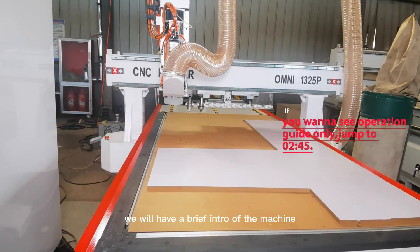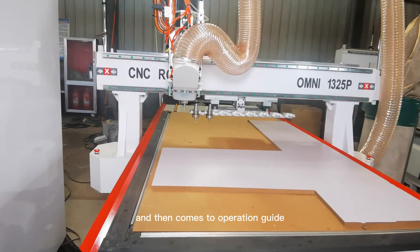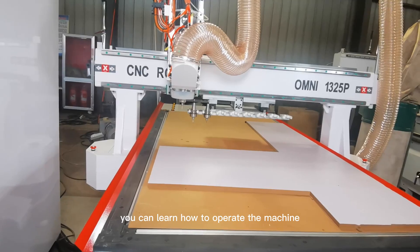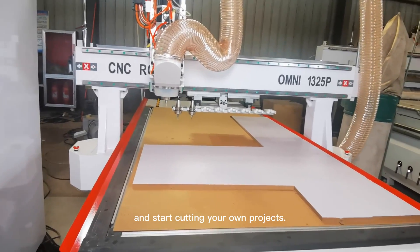In this demo, we will have a brief intro of the machine and then come to the operation guide. By following this instruction, you can learn how to operate the machine and start cutting your own projects.